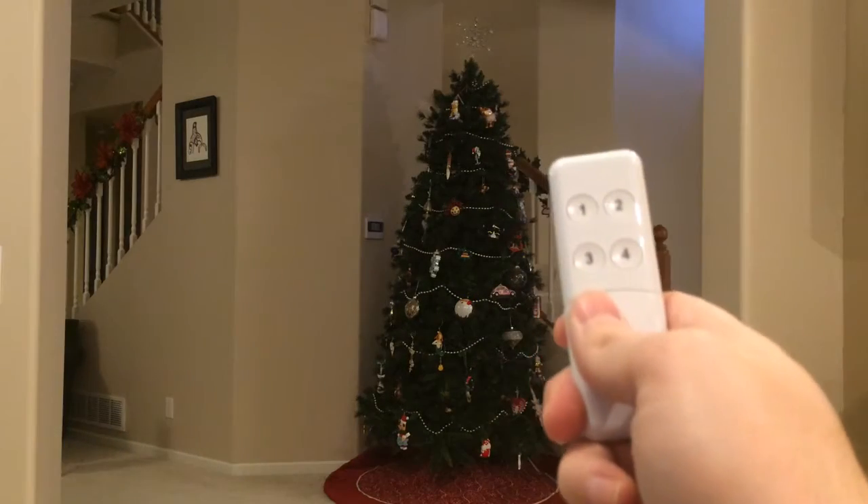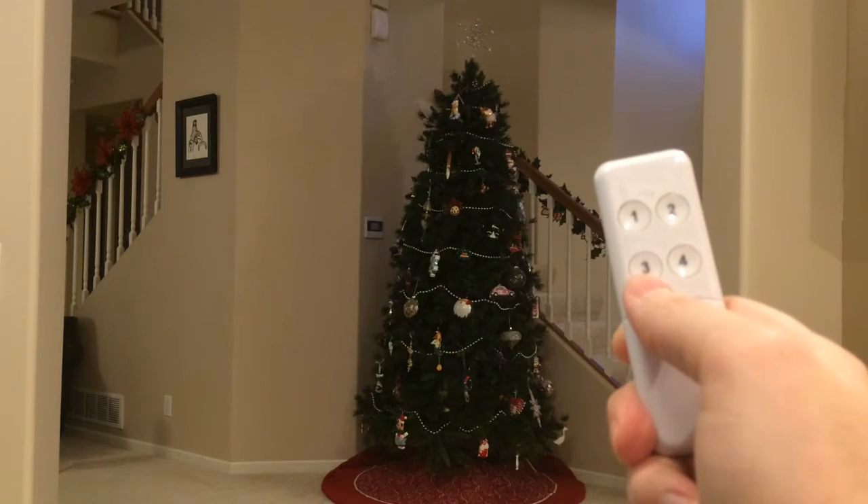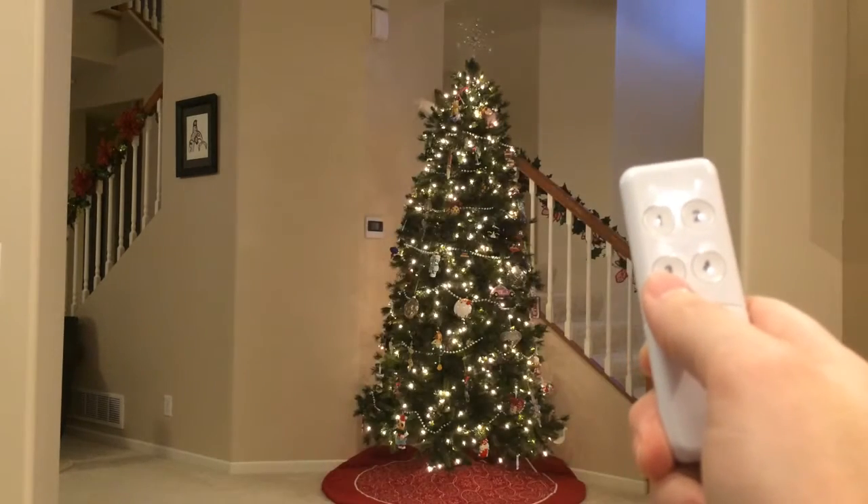And another example real quick — I've got button three set to toggle my Christmas tree. Merry Christmas.